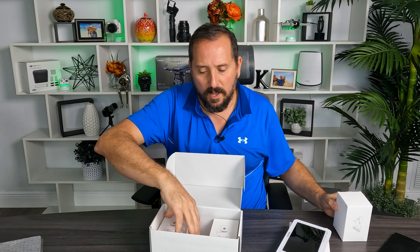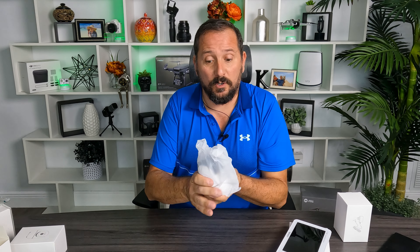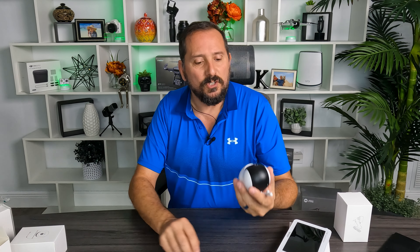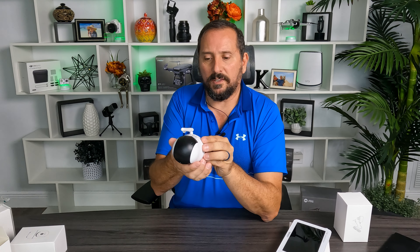We also got the basic power supply and the two remote cameras. These cameras have automatic night vision on them, which is so cool — you don't have to mess with changing those settings. They're completely controllable: you can pan and tilt them, and they have a remote zoom function. I believe you can go four to ten times zoom, which is pretty crazy, and like I said, automatic night vision.